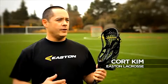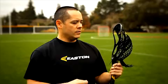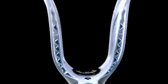We're excited to talk about the Stealth head, our newest head, the Stealth HS, which we just introduced. This is likely one of the most innovative heads you're going to see in the game of lacrosse.